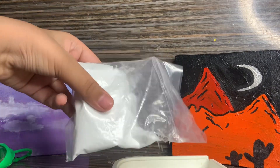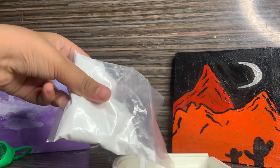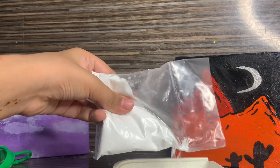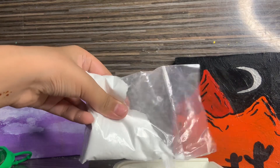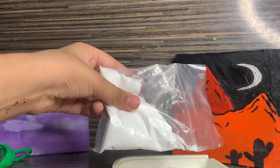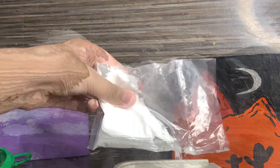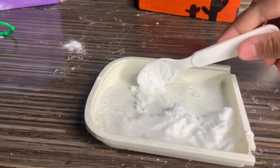Now add your baking soda, which is the main ingredient. Add a little bit more than your hand sanitizer. Now let's just mix it up.